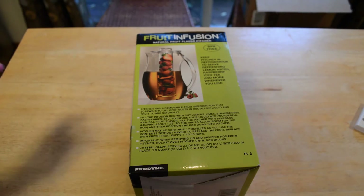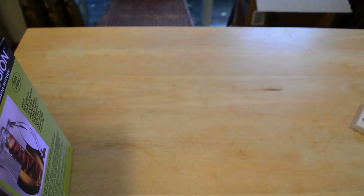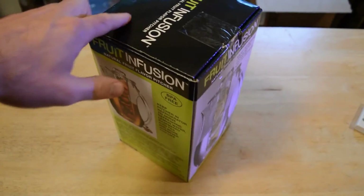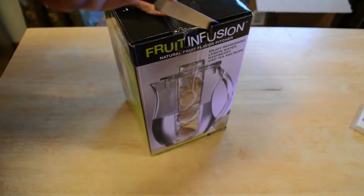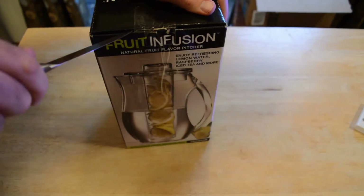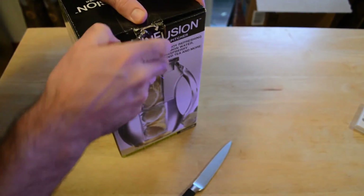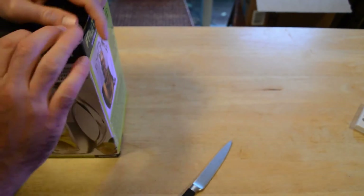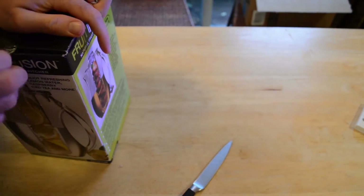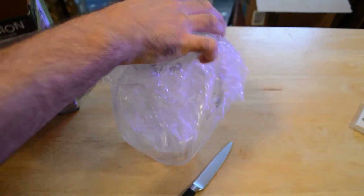Alright, I'm going to open it up — I think that's enough information. Let me get a knife to cut this open. Alright, open it up here and there it is.